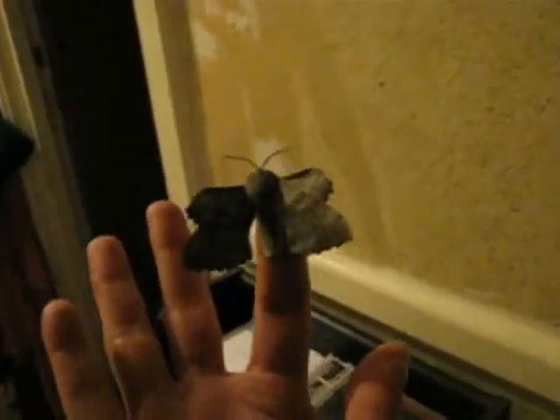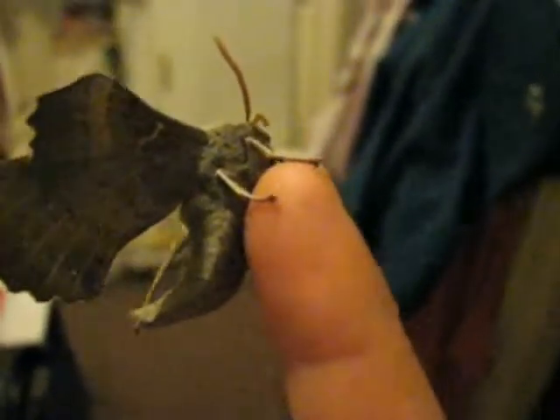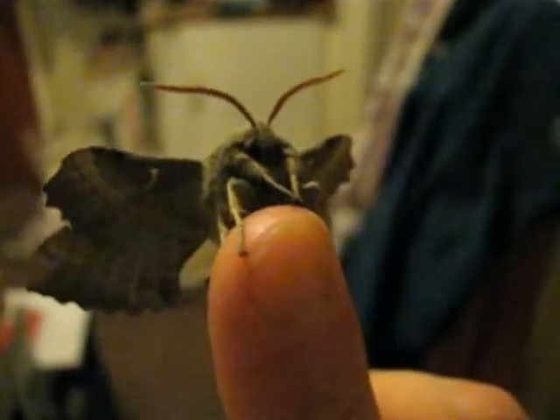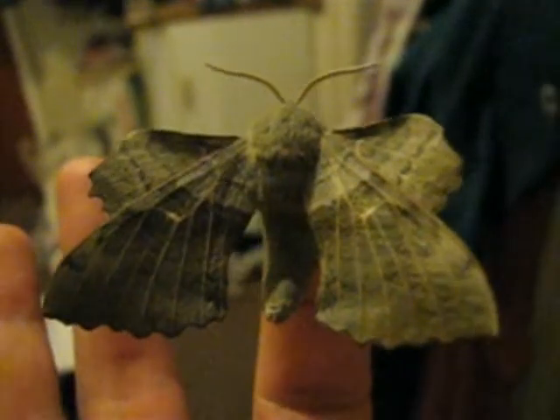He's attached himself to my finger and doesn't want to fly away. Anyway, let's see if I can get him on macro — give my finger a hug, love and hugs from a giant moth. It's not that giant, but it's reasonably big for the UK.